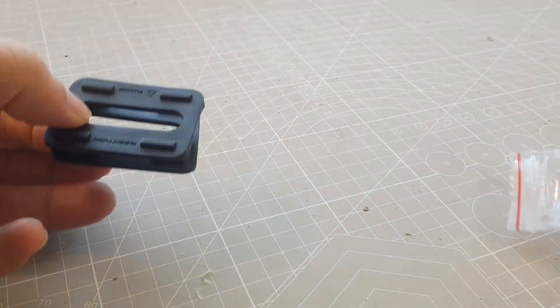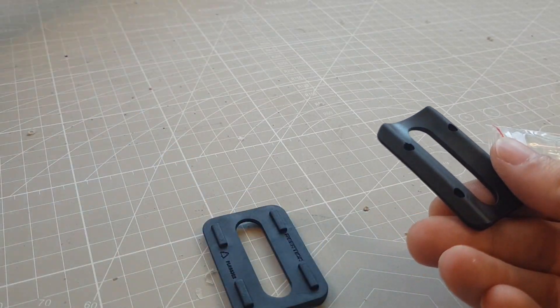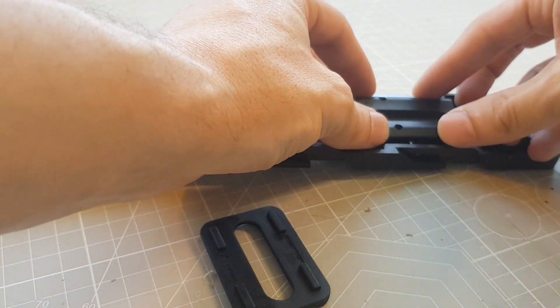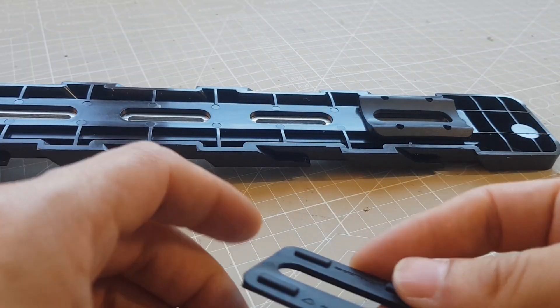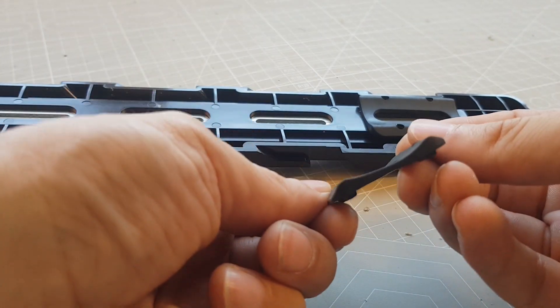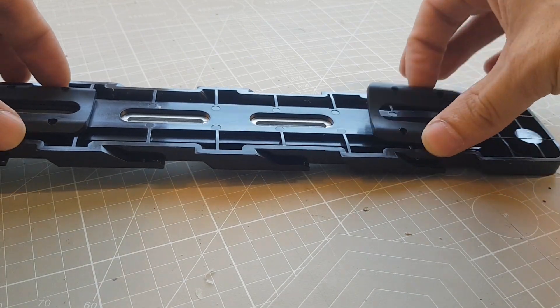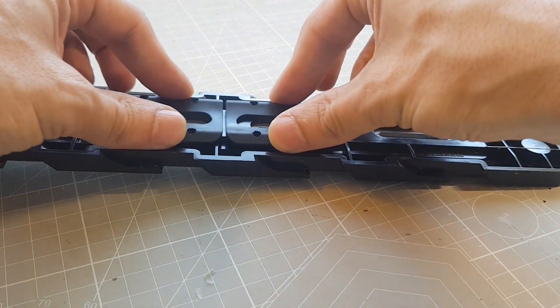To attach the bracket to the frame you use these rubber pads. They can be attached in different positions on the bracket, so that the holder can then be screwed tightly into the holes of the bottle holder. The holder mechanism is built very sturdy overall, and we never had a battery that came loose, as was unfortunately often the case with other manufacturers.